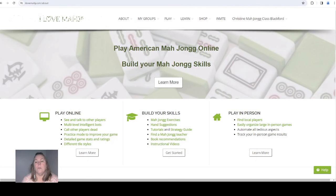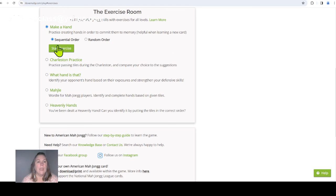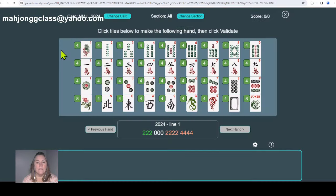On iLoveMahjong, we're going to click 'Play Exercise Room' and make the hands. I'm going to skip around a little bit and pull out some hands I thought were really important. Let's start in the 2024 section. This hand is often seen as three colors rather than two — remember, zeros are suit-neutral, so the twos and the two-four are two different suits. This hand is made with two different suits.